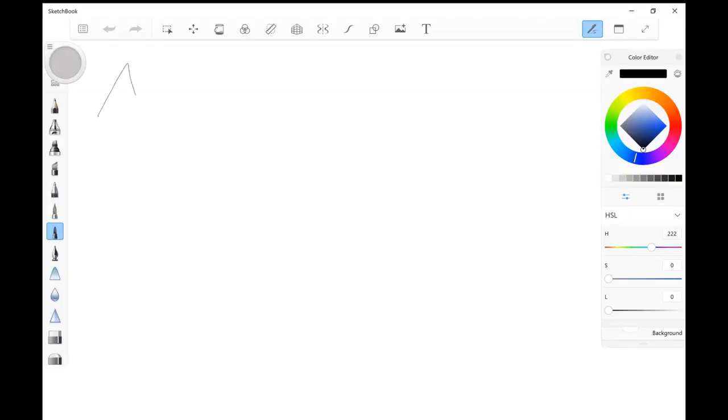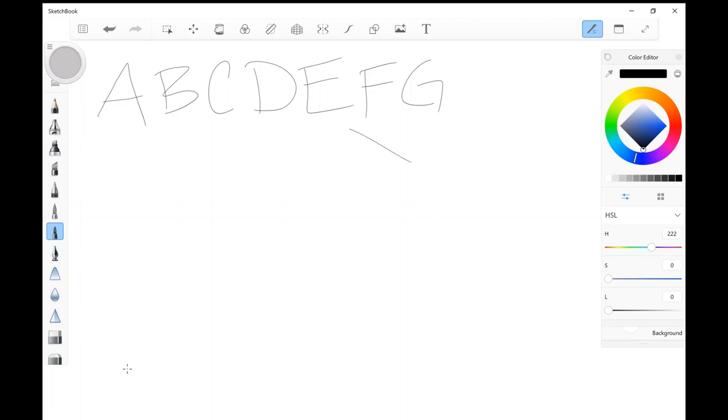We've gone over the basic shapes and I know there's a lot of you still thinking, I can't draw that square, I can't draw that triangle — but trust me, you can. Do you know how to spell? If you know how to form letters, then you know how to draw. Because as you see here, I'm drawing these letters — A, B, C, D, E, F, G, all the way through X, Y, and Z. All 26 letters of the alphabet are shapes.